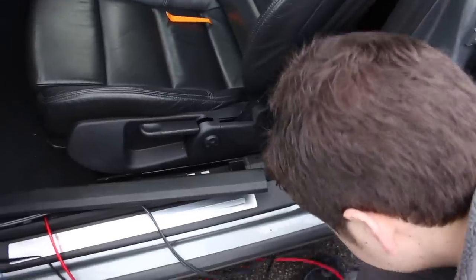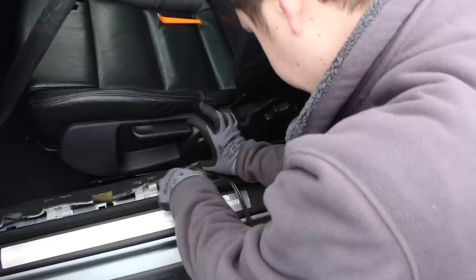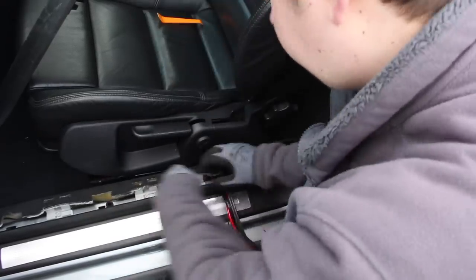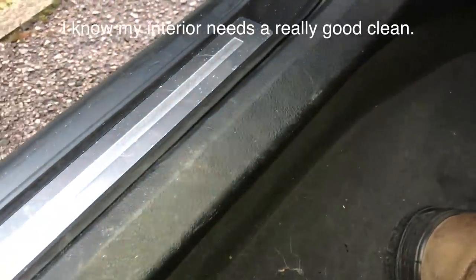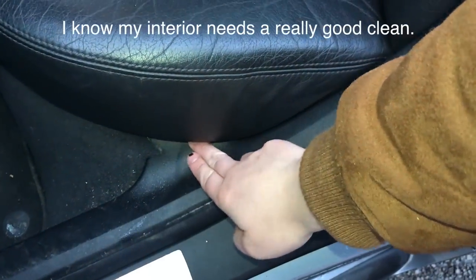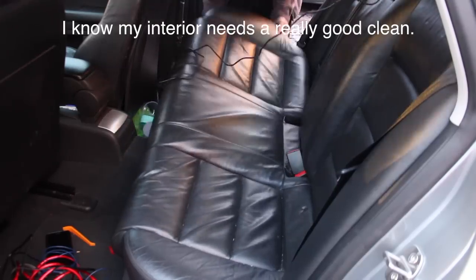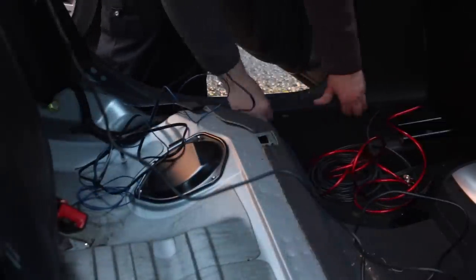Typically you want to run these cables behind the sill panels as it provides a neat and safe installation. Most of these panels will clip off with a sharp tug, and trim removal tools can be useful here. Some cars have wiring channels running under here which makes it much easier to slot your wires into. Feed everything all the way to the back seat — on most cars the rear seat base just pulls up and the seats fold down, making it really easy to get the wires from there to the boot. Not so much on my car as the seats don't fold, so I just had to poke around until I found a small gap to feed the wires through.